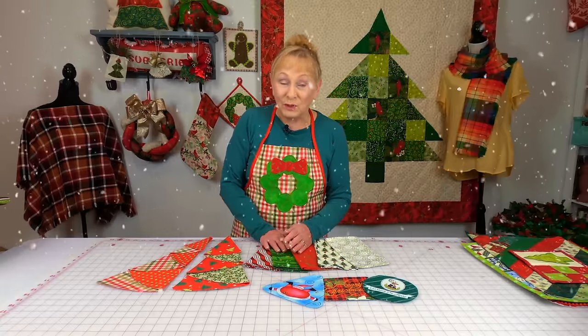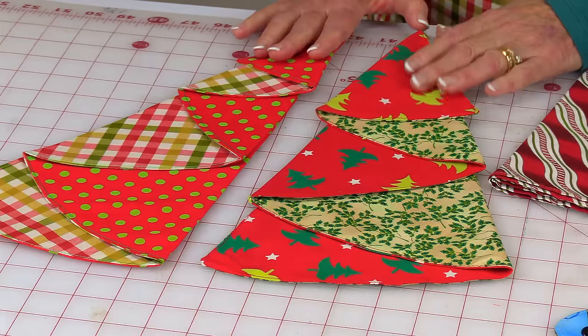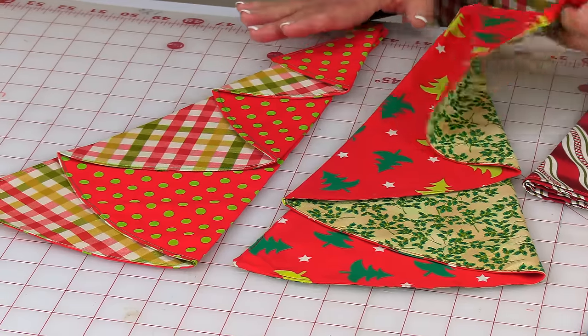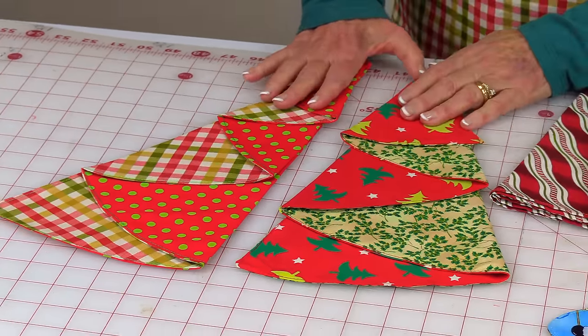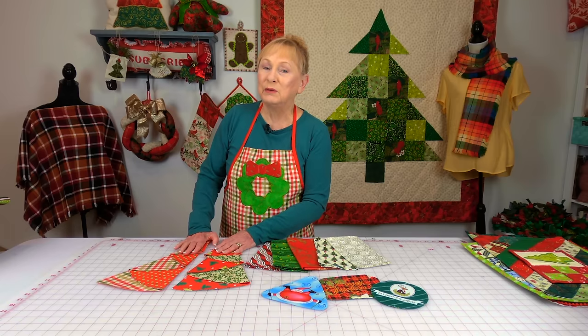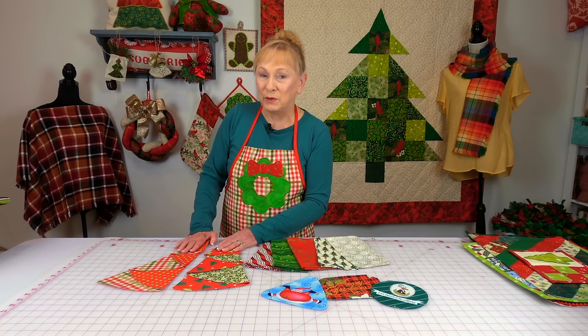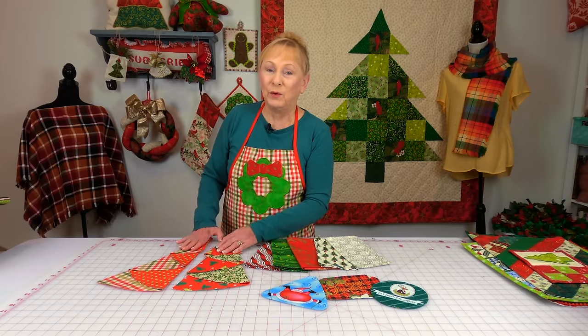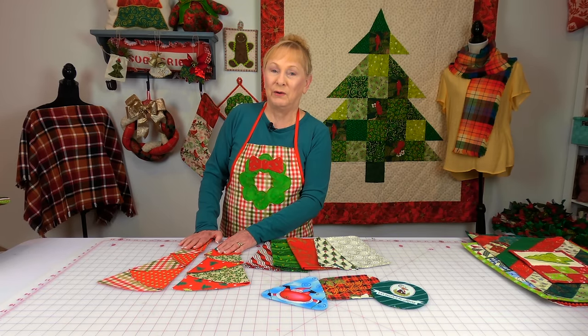I'm going to start with things that you can use on your dining table. These are Christmas tree napkins — they are really easy to make. I know it looks complicated, but I've really simplified this folding process. You might have seen other versions out there and the way you fold them is very complicated, but trust me, mine is very easy.